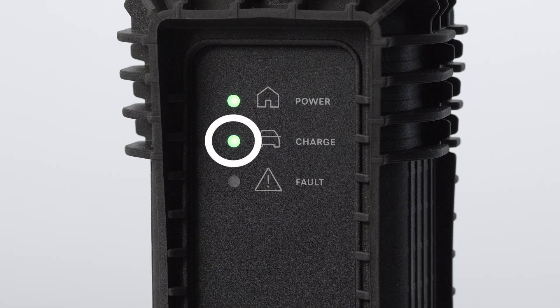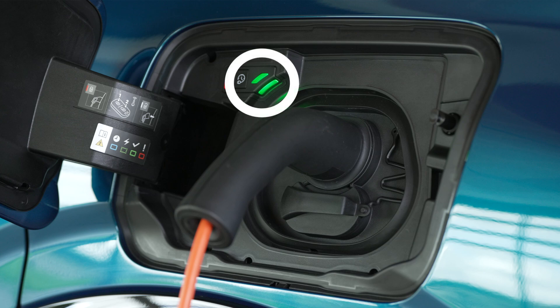We recommend that you charge the battery to 80% of its capacity for daily use. A full charge is recommended for long journeys. When charging is complete, you will see a solid green light on the charging status indicator and inside the flap.